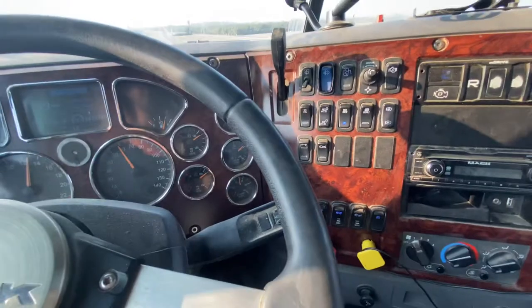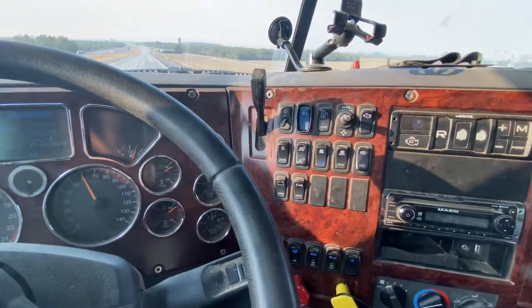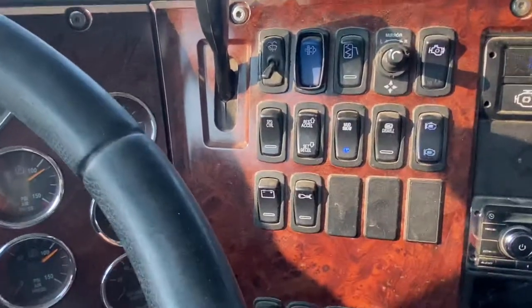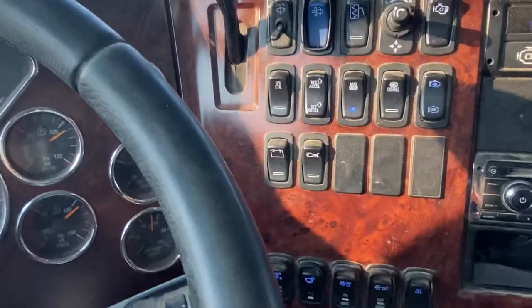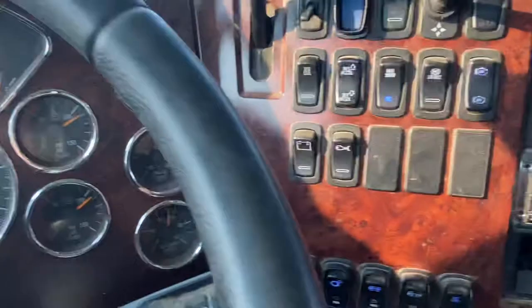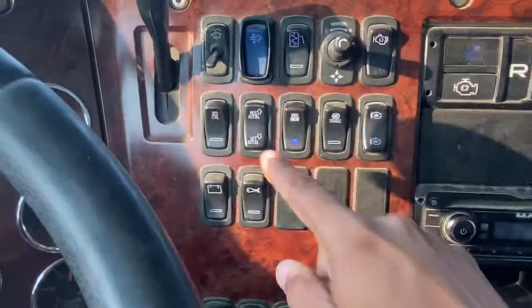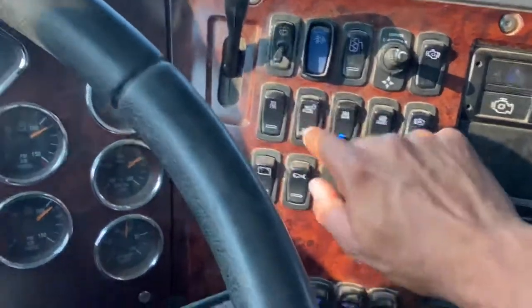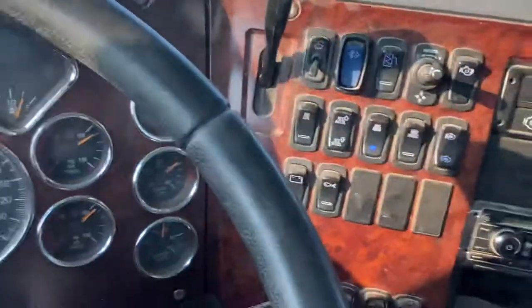Maybe the wiring. I'm a fairly new driver, so I don't really know too much. I'm probably just going to have to let the owner of the truck know. But yeah, before it worked — the buttons, they were clicky. Now they're just kind of flat. It's weird.